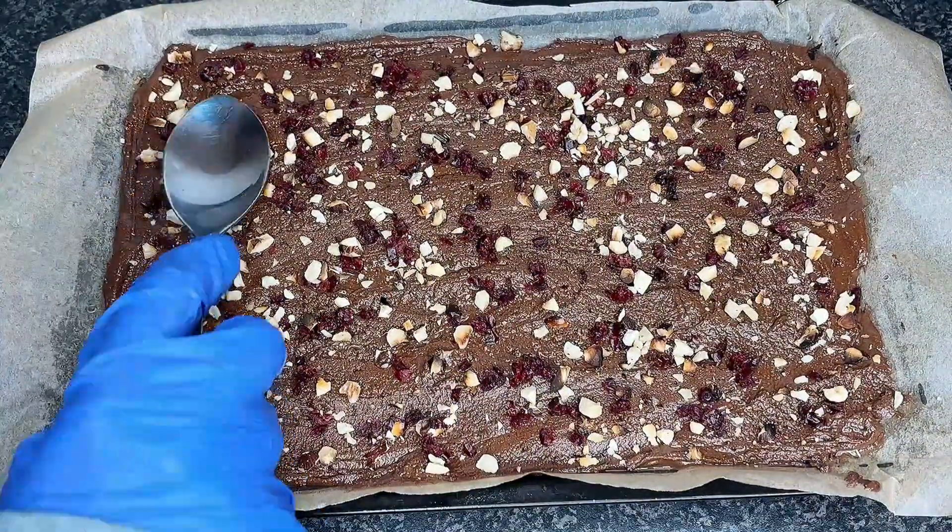Cover with cling film and refrigerate for at least half an hour. Remove from the fridge and divide the chocolate into pieces without cutting all the way through. Cover with cling film and freeze for at least four hours or overnight.